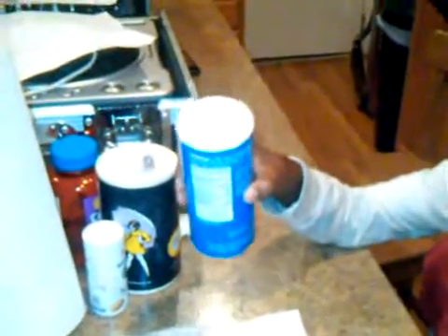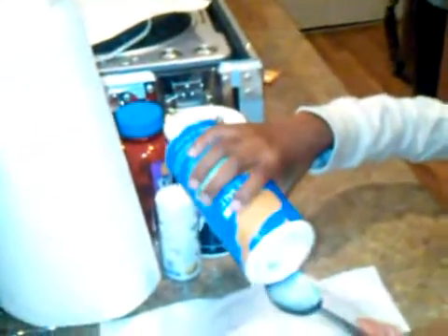First, we need a cup of hot water, not all the way to the top. And then we're going to need an egg, a spoon, a tablespoon, and some salt. Just because I have a bowl here and water, because we might need extra water with salt. I'm going to pour.